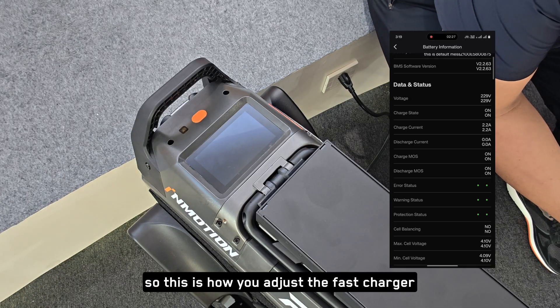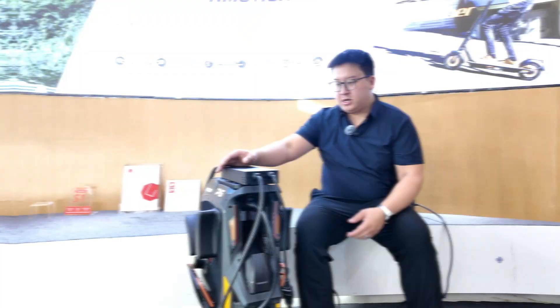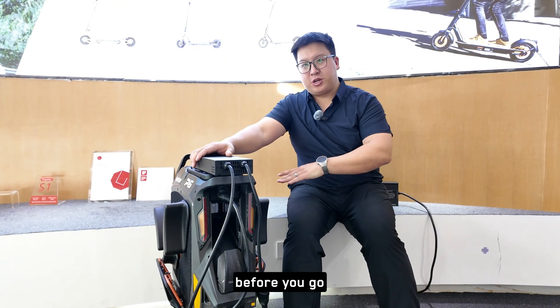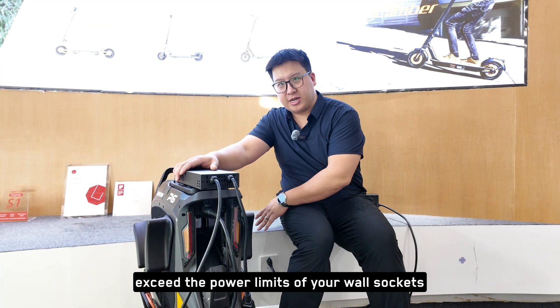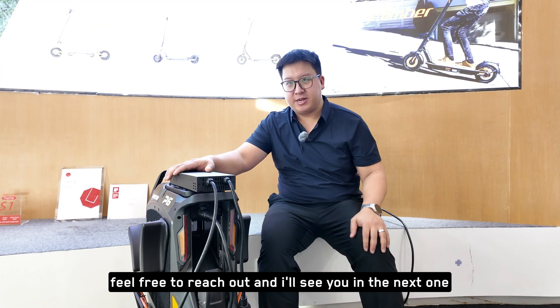So that is how you adjust the fast charger. It's that easy to adjust the variable charger in the mobile app before you plug in your device, just to make sure you don't exceed the power limits of your wall sockets. If there are any questions, feel free to reach out and I'll see you in the next one.